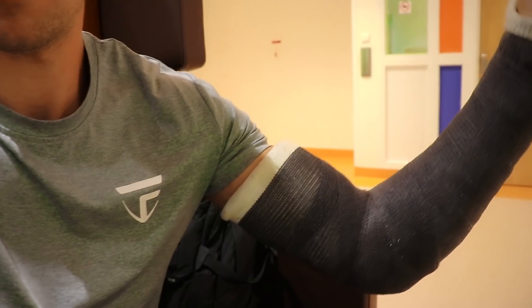I'm currently waiting here in the waiting room and this is how my arm looks right now. Let's see how it's gonna look when I get released from this cast.